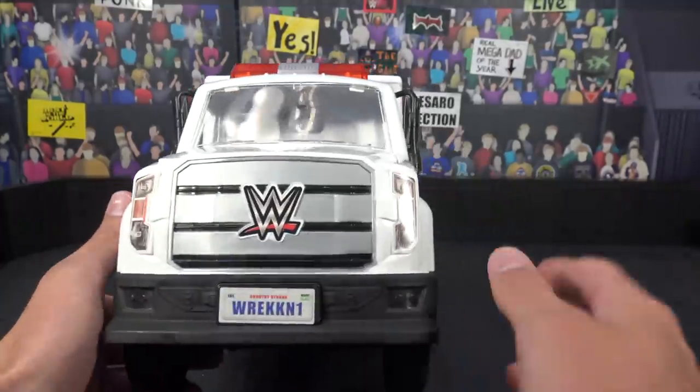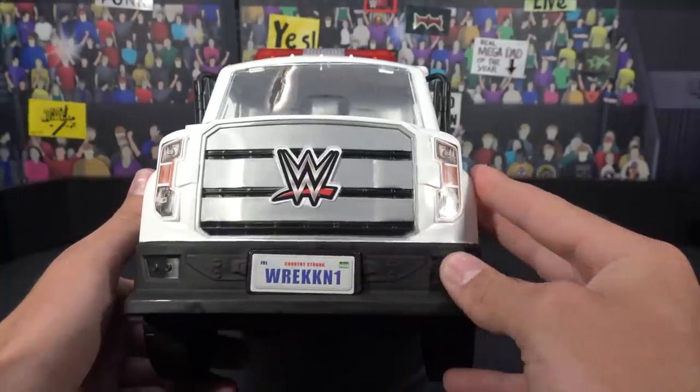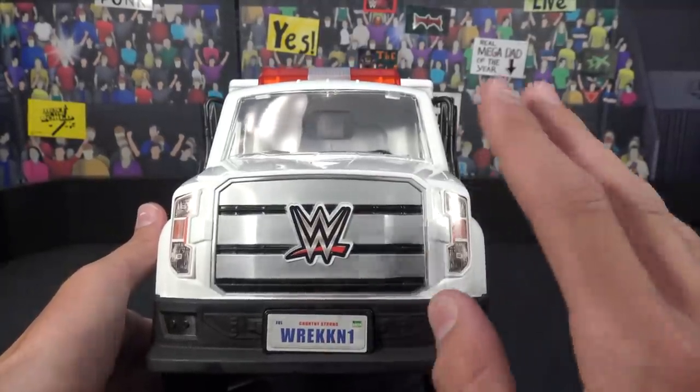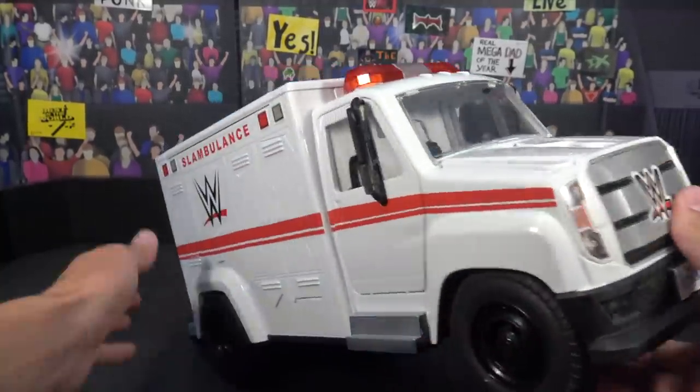Here's the license plate right here — it says Reckon 1, which is really cool. And then here's the bottom, nothing too crazy, just a bunch of different ambulance features, which look pretty cool. This is a button right here, I will show you guys what it does, but before I do that, like I said, I'm going to go through all the details first and then show you all the features. But yes guys, that's the front.